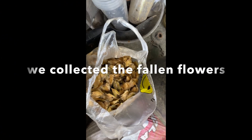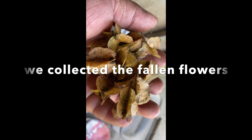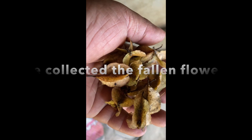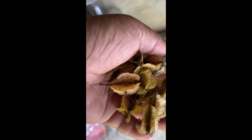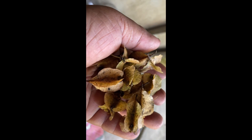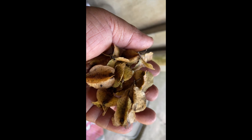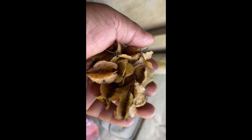Hello guys, these are the flowers of the Toog tree. We found these flowers which are already ripe — they were already falling down near one of the Toog trees near my farm. My farm helper is collecting them.